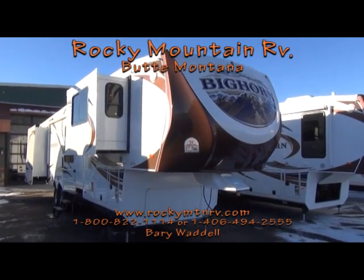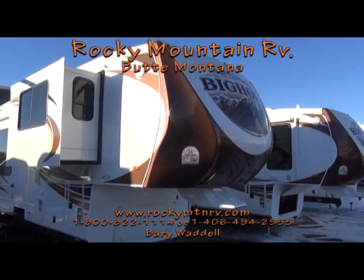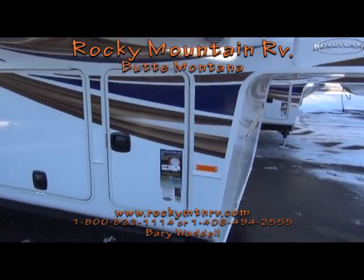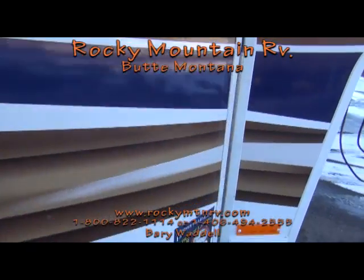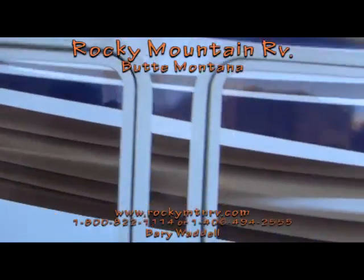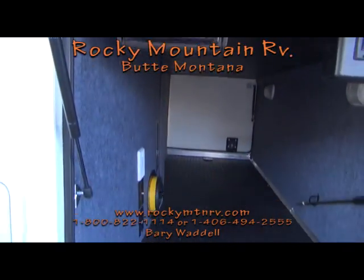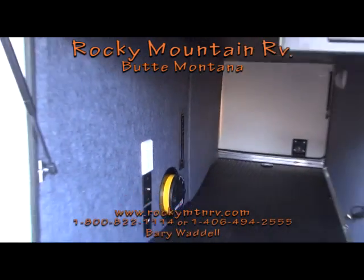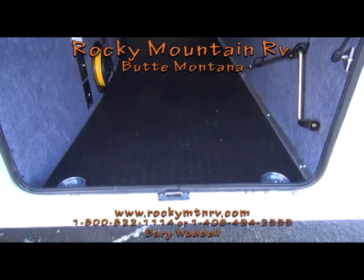Now we'll take a look at the rest of the 3855 FL Bighorn at Rocky Mountain RV. This unit will have dual propane three-pound tanks, one on each side, outside speakers, a stereo, and central vac with an emptying station. The underbelly is heated and completely finished, with a rubber diamond plate floor and three tie-downs.